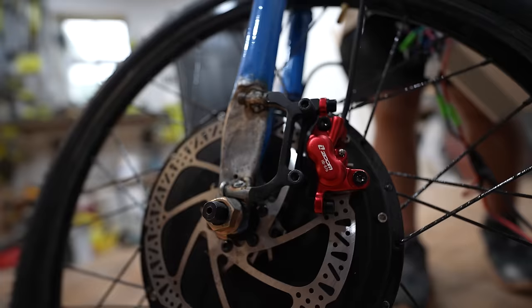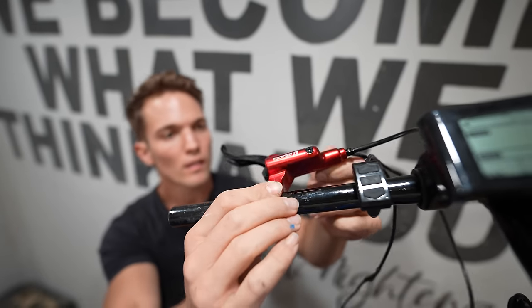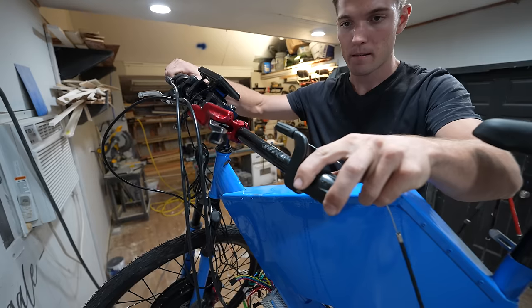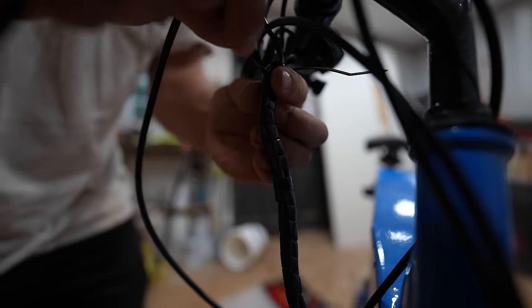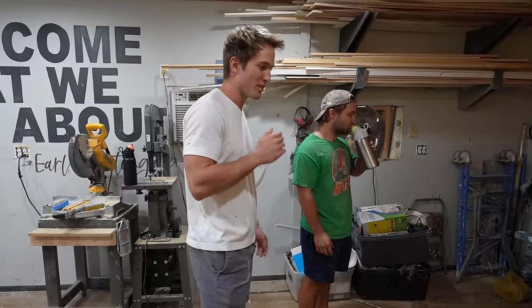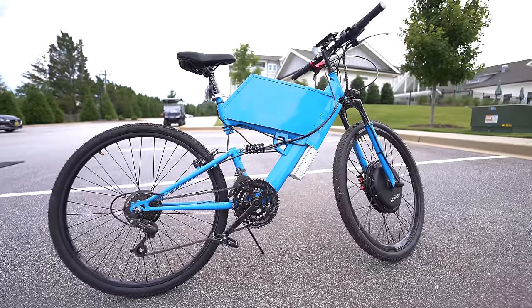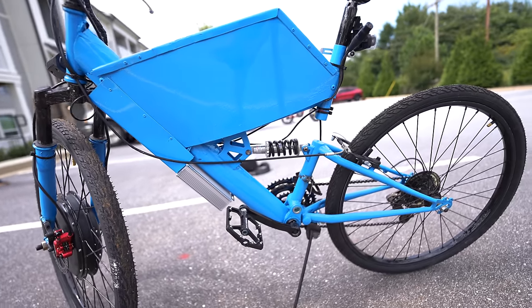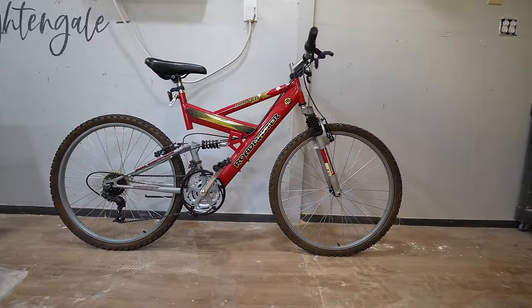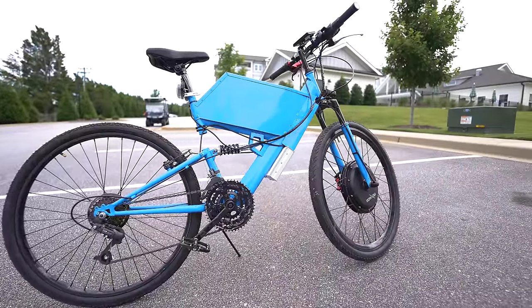Then we put all the accessories on and finished the wiring, which was pretty easy since this was a kit. I can't believe we turned that old bike into this. It was so hard to believe that we took an old bike from Goodwill and, with $500, made it into one of the coolest-looking e-bikes I've ever seen.